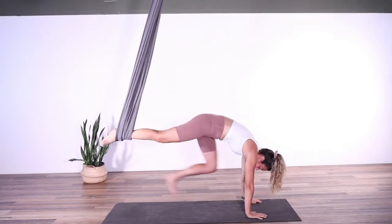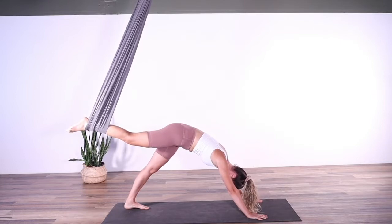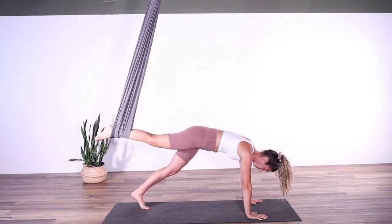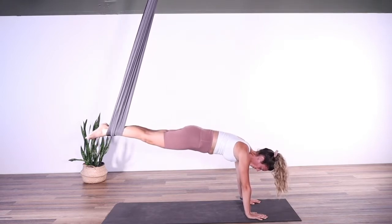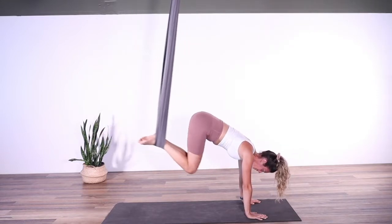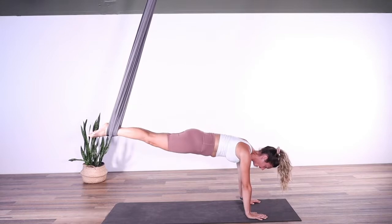Bringing the left hand back down to the mat, scooting the left foot back for a three-legged dog, pressing the hands into the mat. Bringing the shoulders over the wrists, pressing into our hands, pressing our right foot into the hammock — left foot comes up and in: plank. Let's go for a few tucks in our plank position, tucking the knees in, sending them back up. Trying to maintain a nice flat back in this position. Abs are on, they're working.